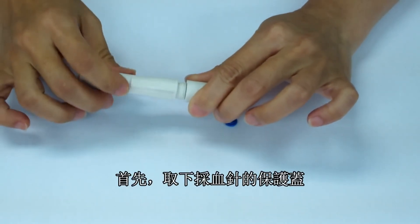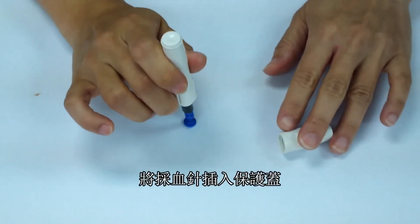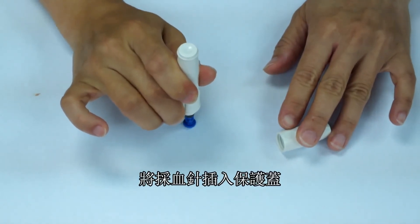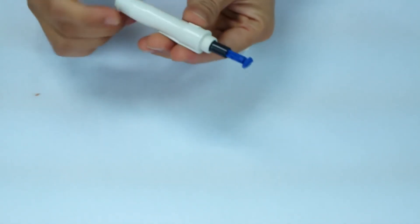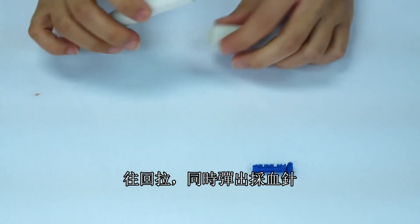Remove the protective cap of the lancing device. Properly dispose of used lancets after testing. Pull back on the sliding mechanism and push forward on the lancet ejector simultaneously.